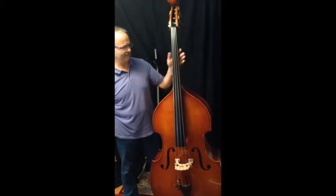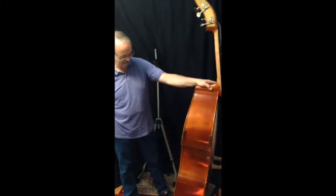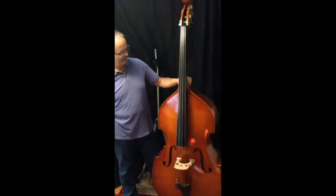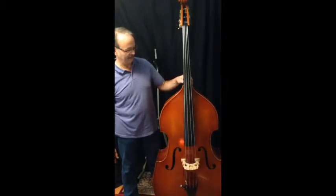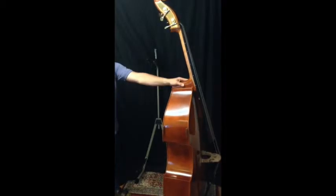Kenny Werner talks about becoming one with your instrument, and that just really means being really comfortable with it. What I've learned is I've had to find a position that works for me, because every bass is shaped a little bit differently and every person is a different size and height and shape.